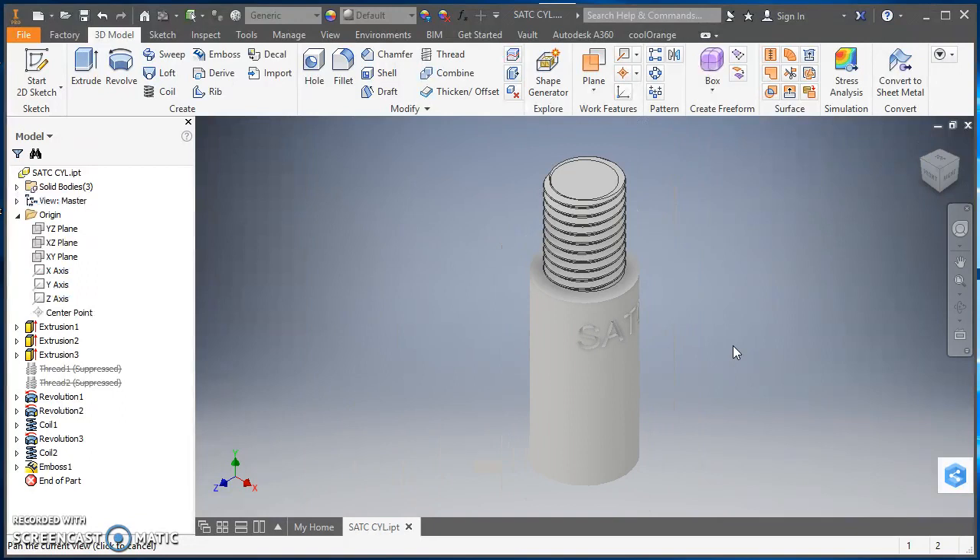Once it exits the sketch and slice graphics, you'll see it created the engraved text on the cylinder. That finishes the model. From here you'd save it, and if you're going to 3D print these you'd convert it to an STL or similar format to import into your slicing software. That's all there is to it — creating the cylinder, actual helix threads on the outside and inside, and engraved text in the middle. Good luck with your modeling in Inventor, and thanks for watching.